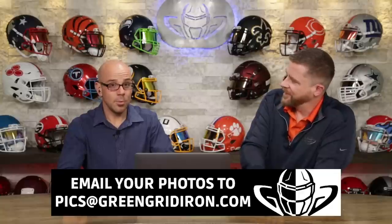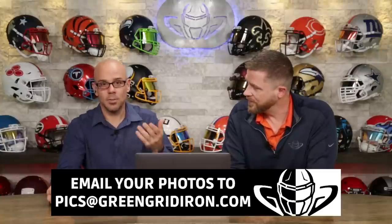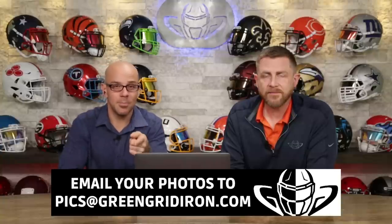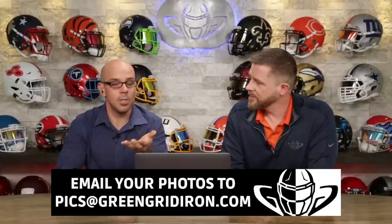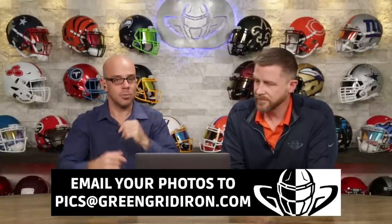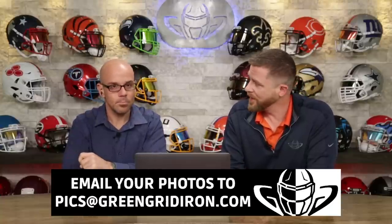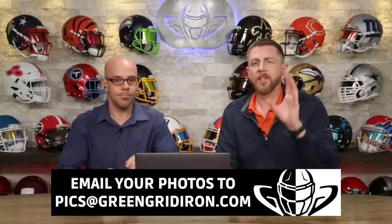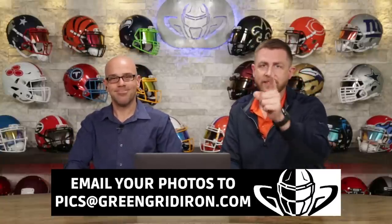You guys really showed up this week. Thank you for all these submissions — awesome photos. Keep them coming and tell your friends that you made the show, and see if they can beat you. Email pics at greengridiron.com. If you make it on the show you get a decal for free, and if you blow us away you might just win a t-shirt. There were a lot of really, really good ones — I was blown away by how many high scores there were. Subscribe and click the notification bell if you want to see more videos like this. Until next time, cheers.